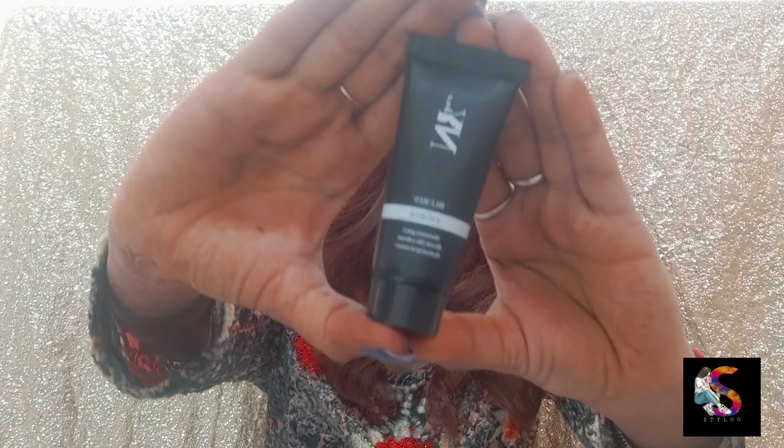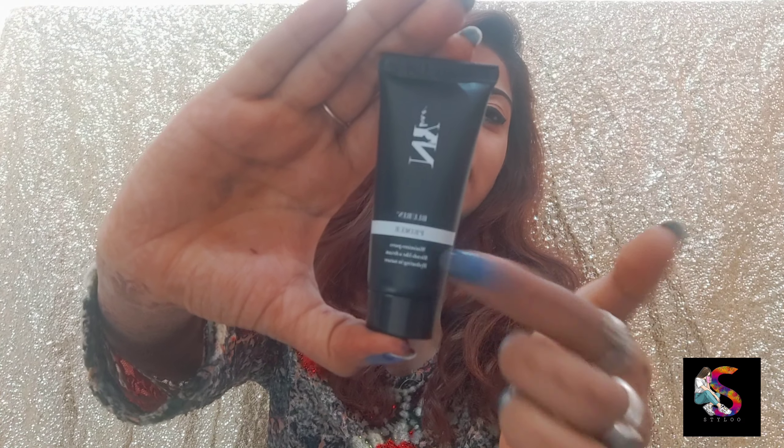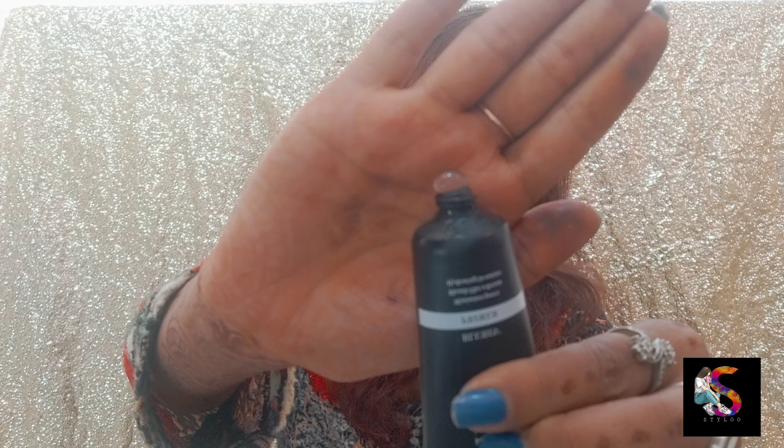Looking at the packaging, it is called NYB Blurring Primer. If you open it, this is a silicone-based primer, which means the formula is very smooth.